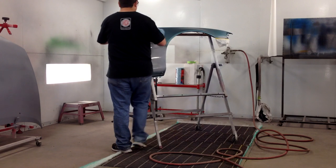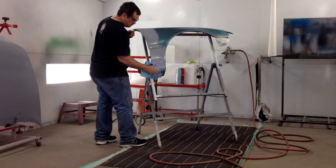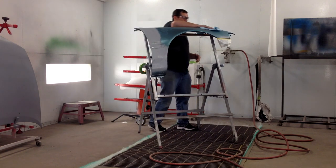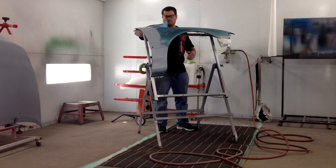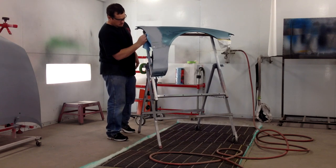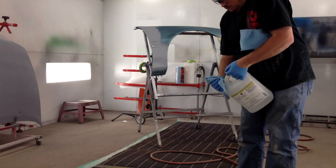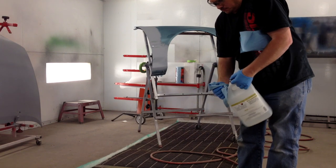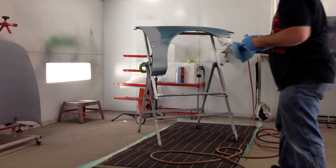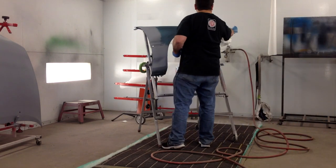Now I'm going around — we've already washed the fender — but just going around with some wax or grease remover to make sure it's good and clean, because we don't want any contaminants, we don't want any fish eyes or anything like that. This is a solvent-based wax and grease remover. At a PPG school they said it's best on waterborne paint to go around with a solvent cleaner first and then go around with a waterborne-based cleaner, because the waterborne-based cleaner really does a much better job of removing things like handprints.